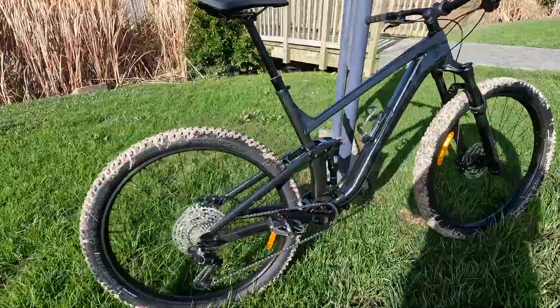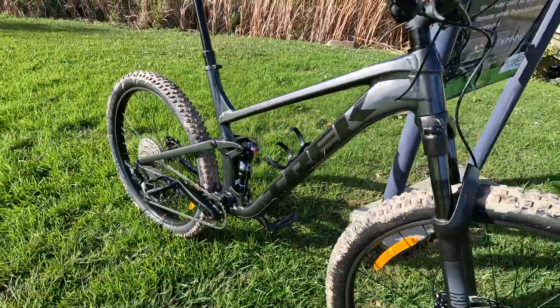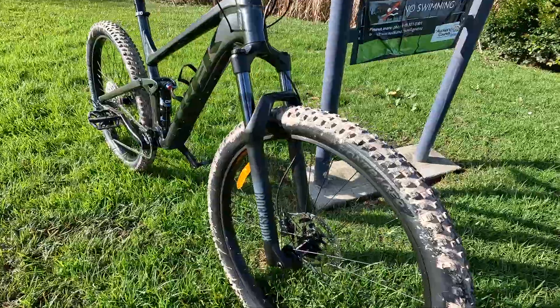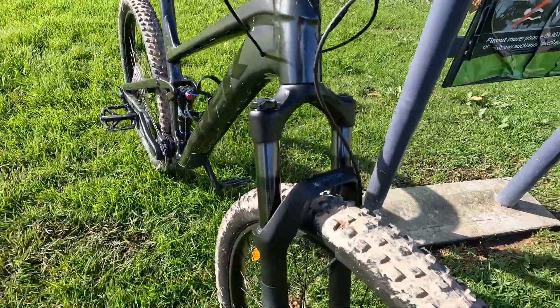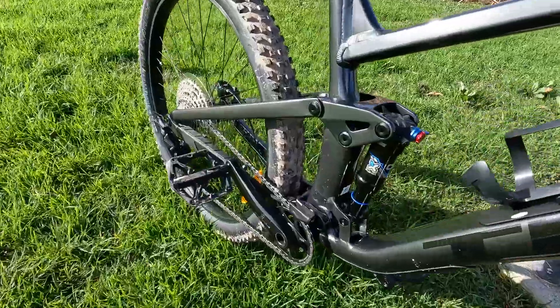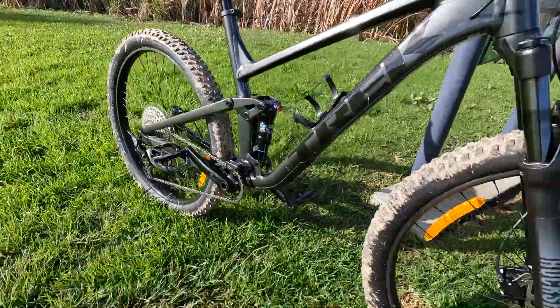It has the Alpha Platinum aluminum frame. The fork is the RockShox Recon Silver RL, Solo Air, Motion Control damper with lockout, and it has 120 millimeter travel. The rear shock is the X-Fusion Pro 2, two-position damper, 185x50 millimeter.